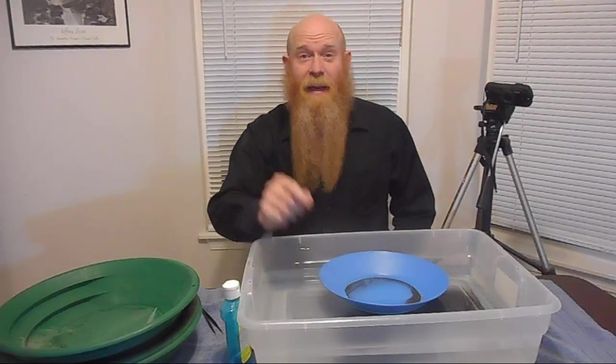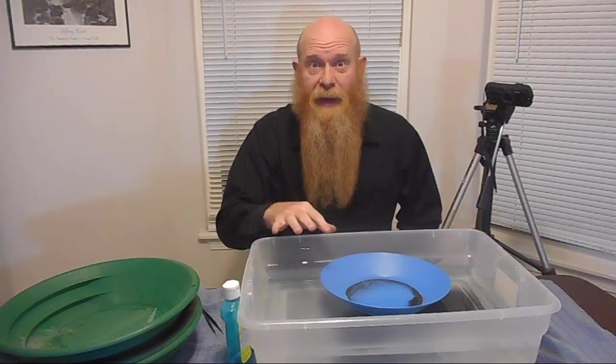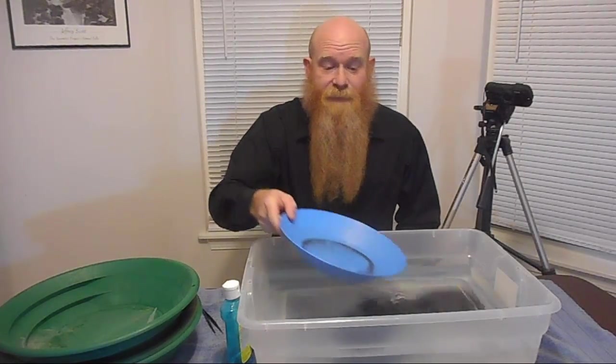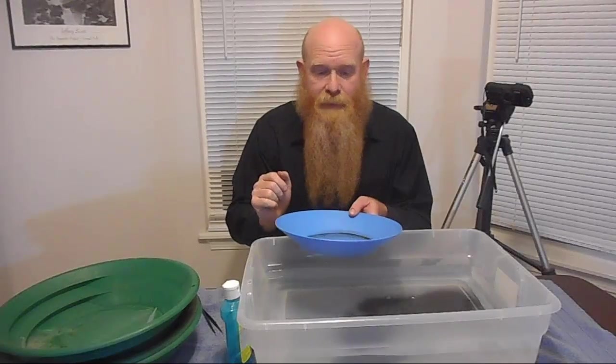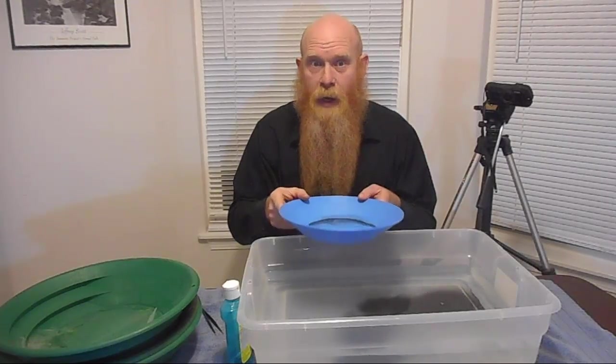Now if you've missed the beginning of this series, I have done three other videos. The first one was on floating gold, or how to prevent your gold from floating out of your pan. The second one was on a very simple clean up method of just simply panning. The third one was all about the tap tap tap method — tapping your gold up out of the black sands. And of course this one will all be about the backwash.